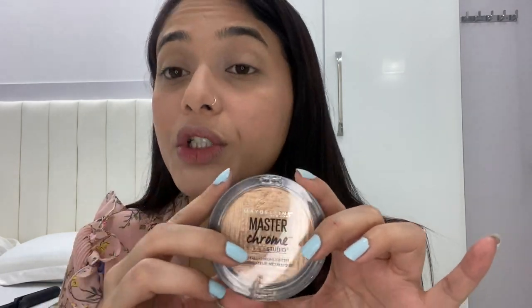Then I'm going to put highlighter. This highlighter is by Maybelline Master Chrome and this one is Molten Gold.